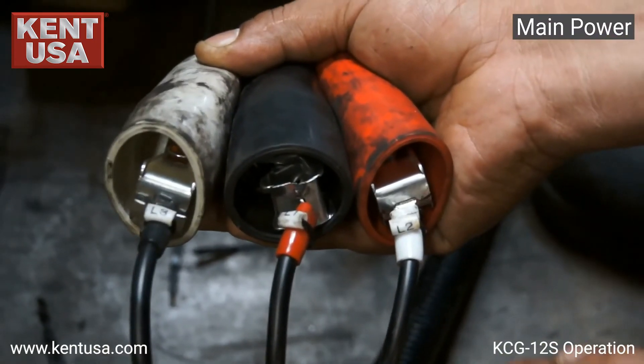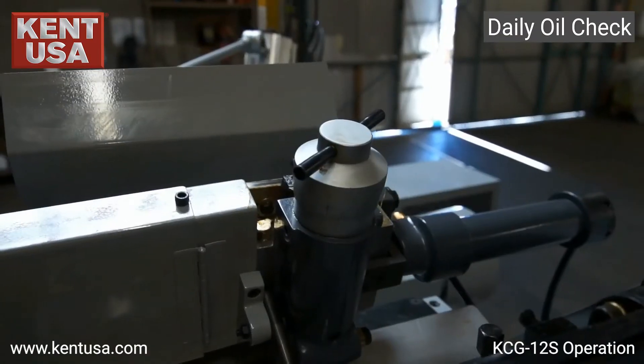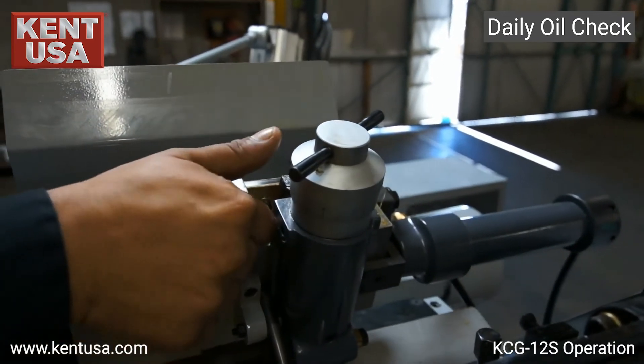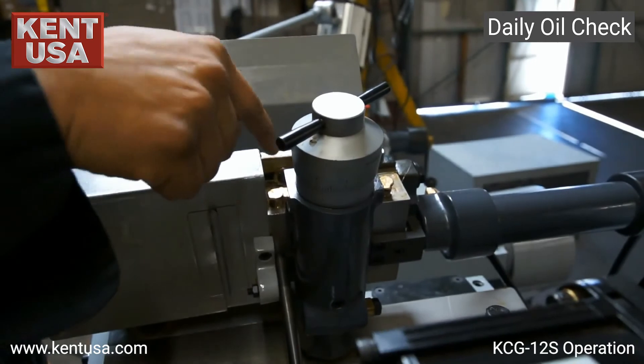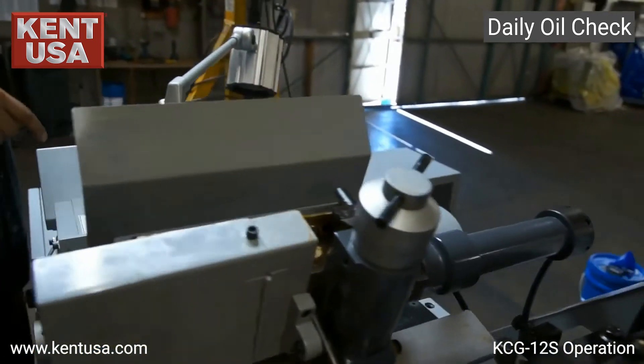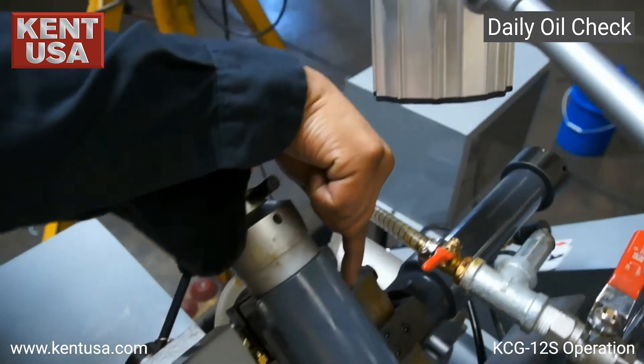The main power is going to be plugged into L1, L2, and L3. We must also remember to put oil daily into the oiling cups of the dressers, located here, and here, also here, and here.